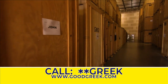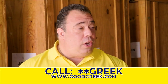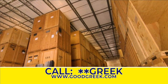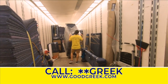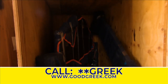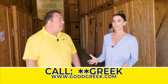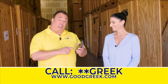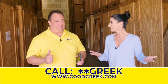They also do smaller moves — they can move just one item across town, like a piano, or do the entire household. It's a full-service company, which means they'll do the packing, unpacking, and storage. No job is too big or too small. If someone is thinking about a move or storage, simply dial star star GREEK from your cell, or go to goodgreek.com.